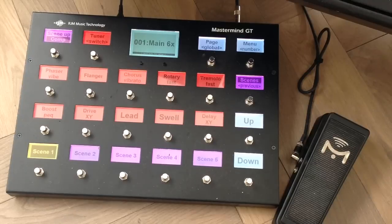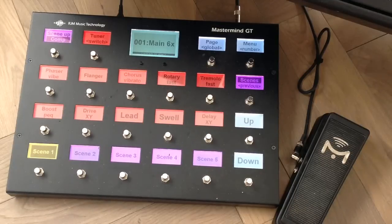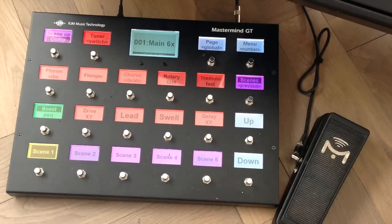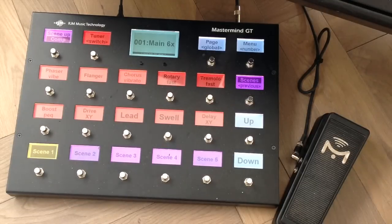I can also enable the boost switch in the amp model — this switch is assigned to do that. You can see that the boost takes it up there. Normally I won't use it with my clean tone, but rather with the dirty tones — but just to show you, it's a rather nice tone, although it does bump up the volume a lot.